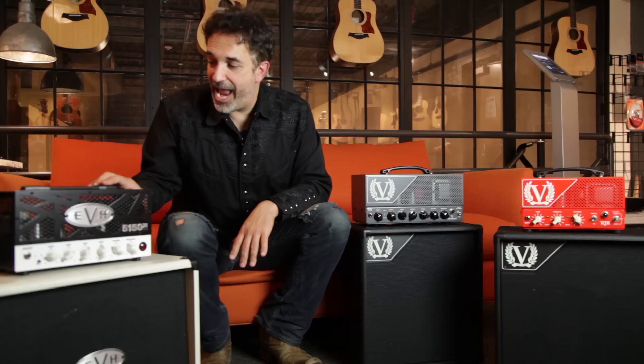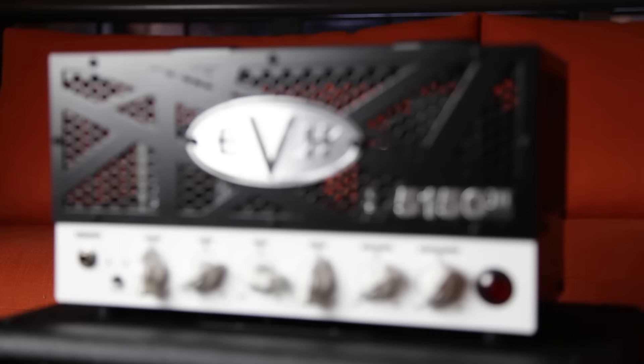The first one over here, let's talk about the EVH. It is a 15-watt, switchable down to 4 watts, EL84-powered amplifier. It's got five preamp tubes in there and it really does the EVH, the Eddie Van Halen thing. It really does sound like its big brother. It's got a few features on it, most notably the quarter-power switch which takes it down to an inoffensive 4 watts.